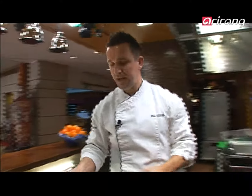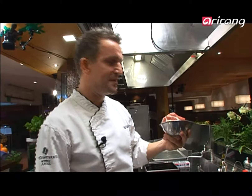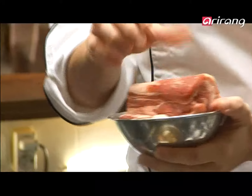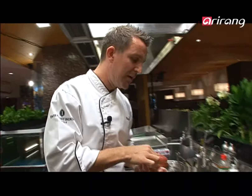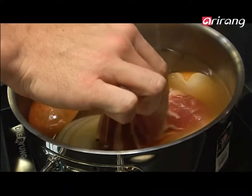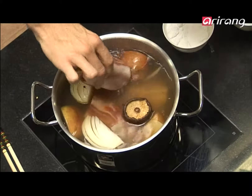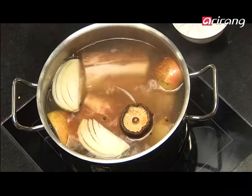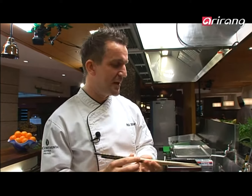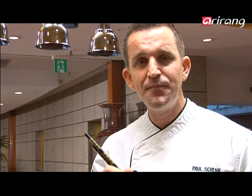Pork belly — sanggipsal it's called in Korean — we just pop that directly in. You don't need to tie it or anything; it will hold its shape and its size. We're going to pop that into the water for around 40 minutes. The easiest way to tell when it's cooked is simply using chopsticks — we stick it into the pork and if it goes in easily, it's ready to go.